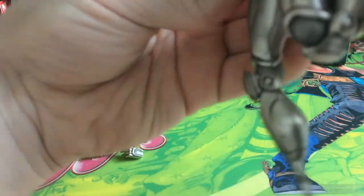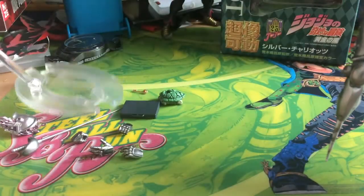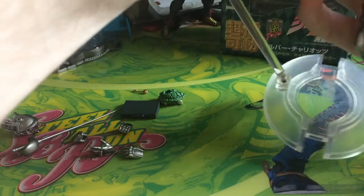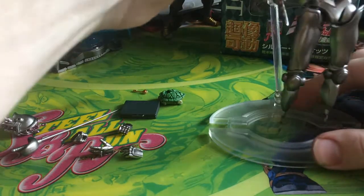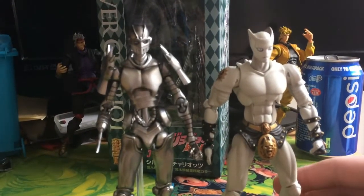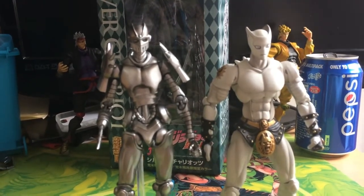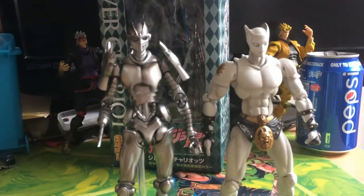It's a great figure with great range of motion, but as mentioned you will need to display it with the stand. For a quick size comparison, here is Silver Chariot standing next to Killer Queen from part 4. Chariot looks a bit taller but he is standing on his base, so that tiny difference is the base — he's about the exact same size as Killer Queen, matching the average stand size within the series.